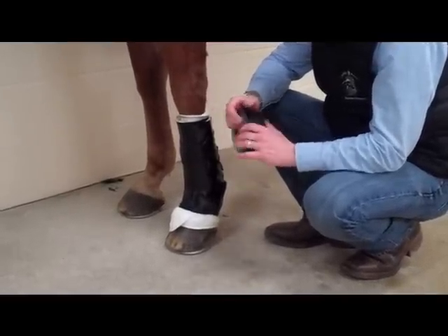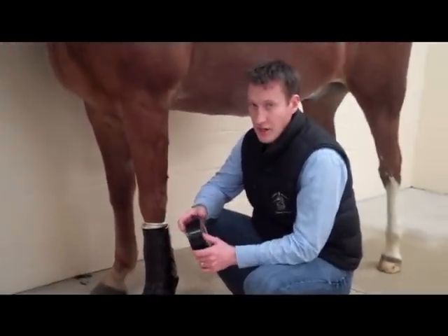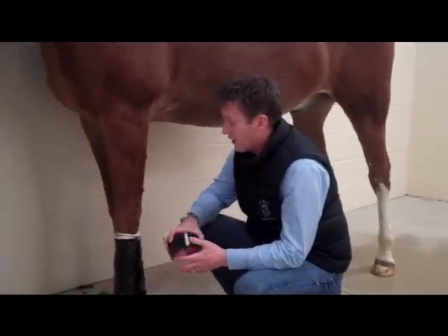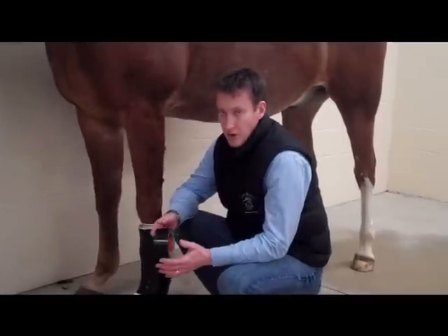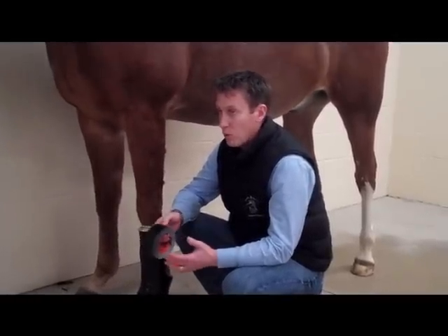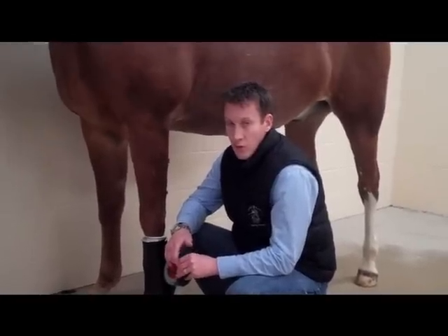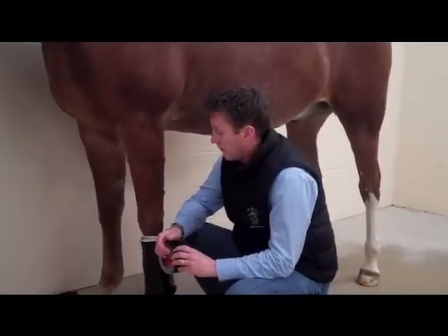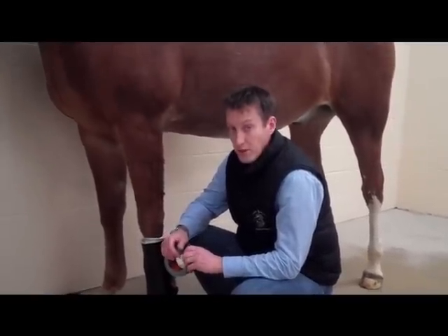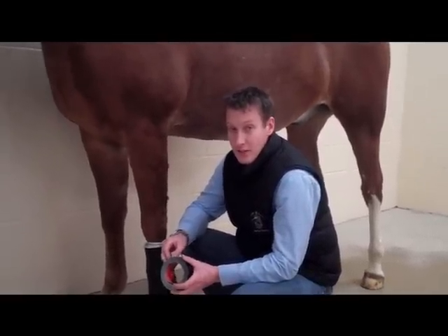One last thing to talk about is bandage maintenance — how often should you change it? It really depends on the bandage. If a wound has a lot of exudate or drainage, we recommend changing it every day or two. Typically a wound with granulation tissue that's in the long haul, we may leave it on for five to seven days depending on how much drainage there is. That's pretty much the basis of bandaging. If you have any questions, you can always call us here at the hospital.